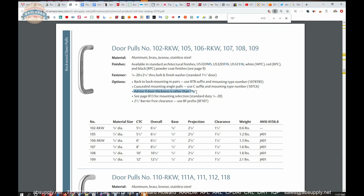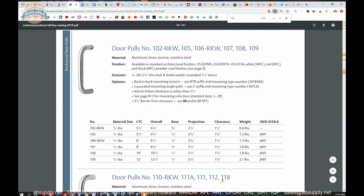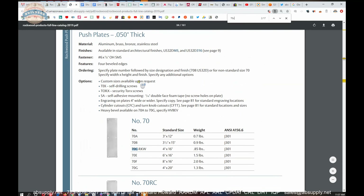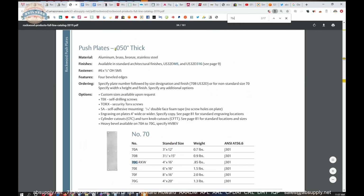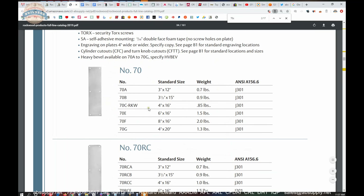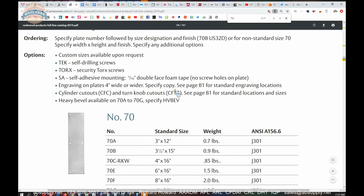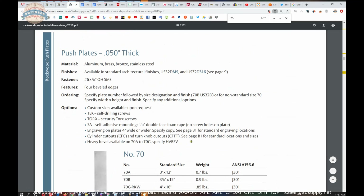Put in the comment field if the door thickness is not inch and three-quarter — that's generally not an upcharge, but sometimes it is and we'll let you know. For a 2.5 inch barrier-free clearance, you'd make it a BF 107 by 70C. The 70C plate itself is 50 thousandths of an inch thick. You can do security Torx-style screws or self-drilling screws on it. The size changes as the letter changes, and the plate is always 50 thousandths thick with beveled edges.